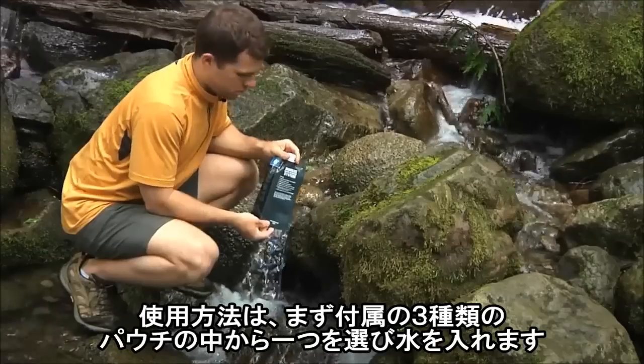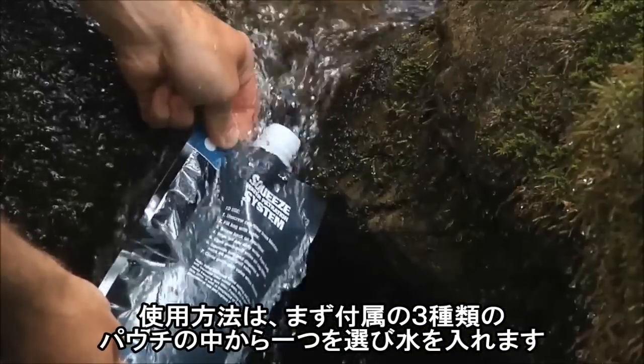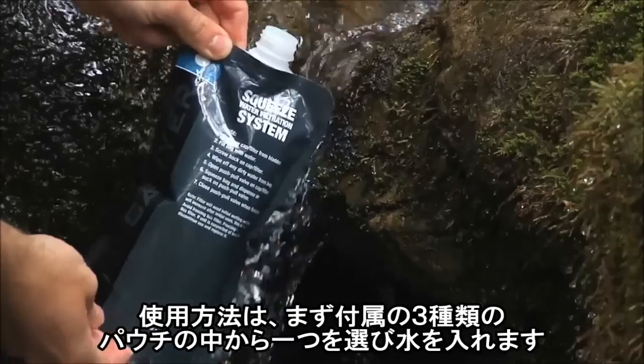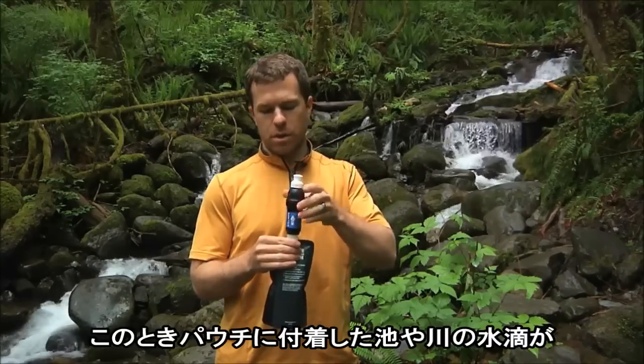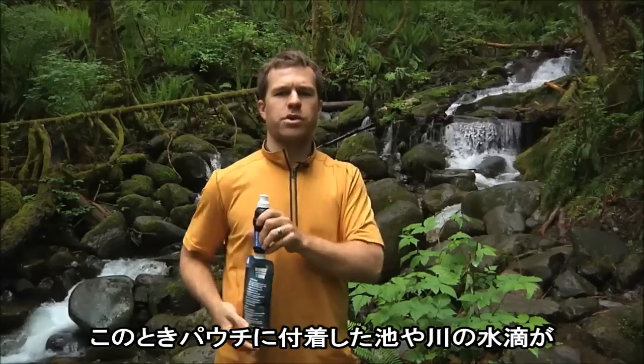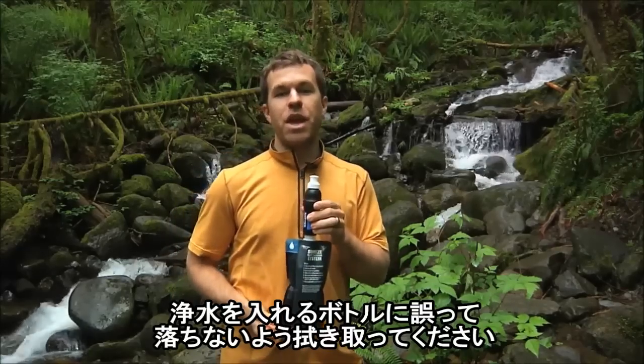First, select the pouch of your choice, and then fill it with water that you want to filter. Next, screw the filter onto the pouch, and wipe off any excess water so it doesn't get into your bottle. Then you're ready to filter.